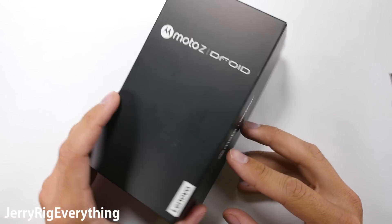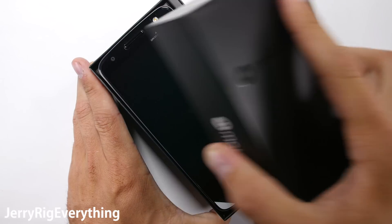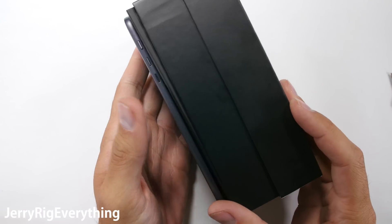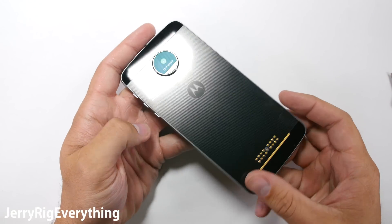Will the world's thinnest smartphone survive my tests? In front of me I have the Moto Z, the world's thinnest premium smartphone from Motorola. I've tested close to 30 phones now — it's important to understand how durable your device is when you buy it.